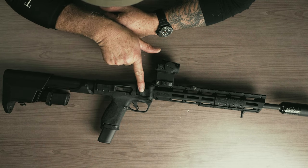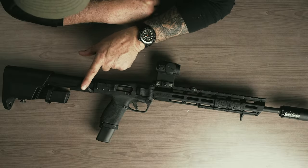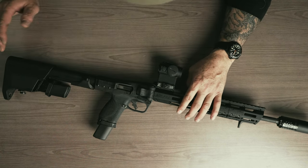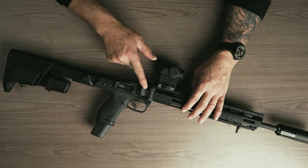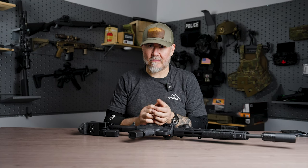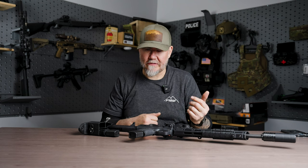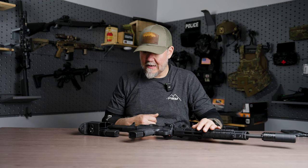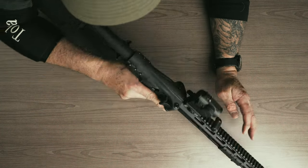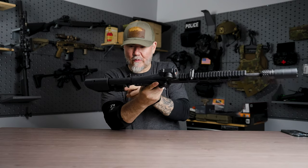This is the folding lever. We added some Magpul rail panels for texture and grip. Hand stop up top. This is your charging handle — how you're going to chamber a round. Some of the safety features on the FPC: when the round is chambered, it will not fold. You can't store it round-chambered when it's folded, and you cannot break it open with a round chambered either.